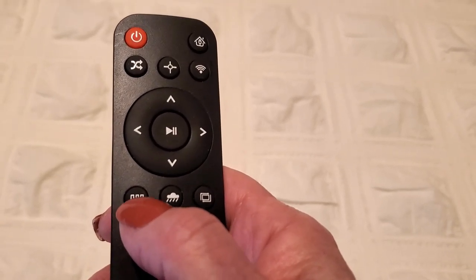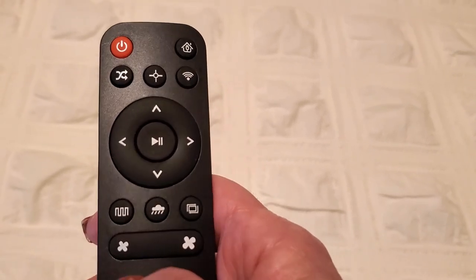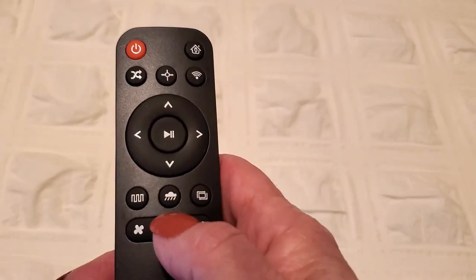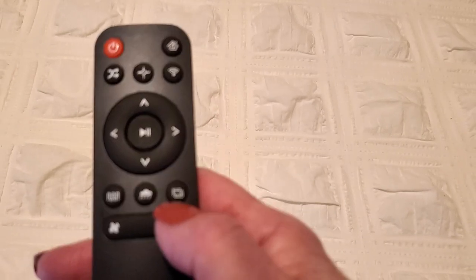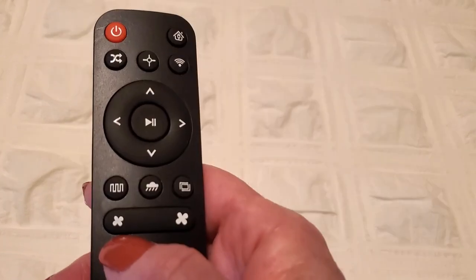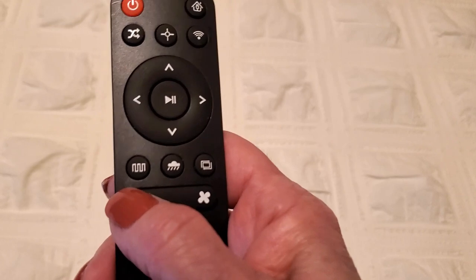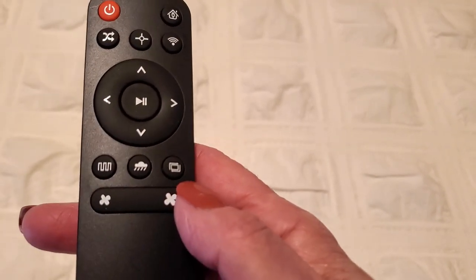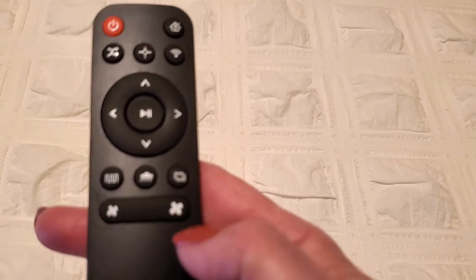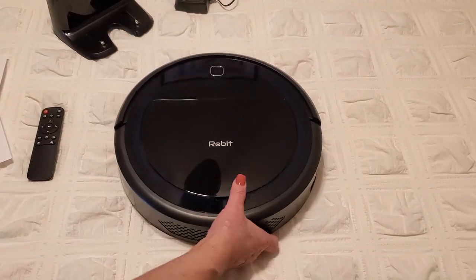The auto cleaning mode button is one of my favorites — you just press it and it automatically cleans and makes sure it covers everything. The cloud button does not work on this model. Then we have edge cleaning mode, and the two buttons at the bottom are suction control: press the left for lower suction and the right for higher suction.